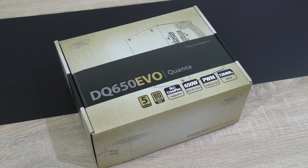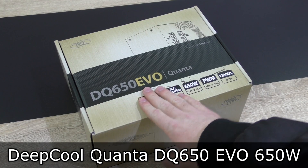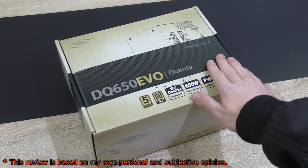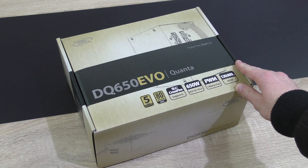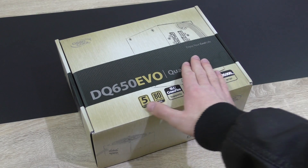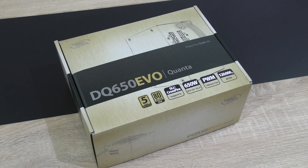Welcome to the Niklas 11x12 technology. Today we're looking at the Deepcool Quanta DQ650 EVO 650W 80PLUS GOLD certified power supply — probably the ideal amount of wattage for most gaming PCs. This PSU currently costs about 100 US dollars, which isn't that much for a high quality PSU. Deepcool stands behind their product with a long 5-year warranty.